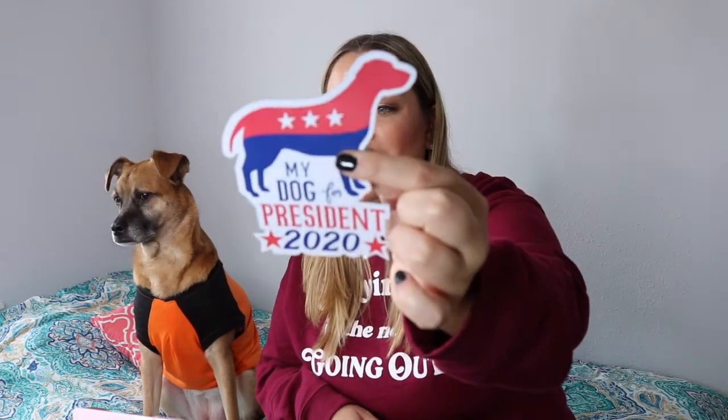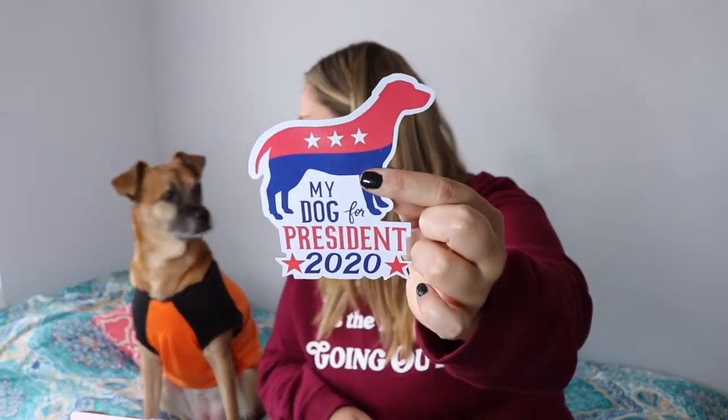This is a little magnet that says 'My Dog for President 2020.' Oh my gosh, do you want to be president? What would be the first thing you would put through legislation? What bill would you pass? Would it be that you could have ice cream every single day? Do you want to have ice cream every single day? I think it would be something to do with ice cream.